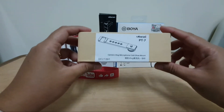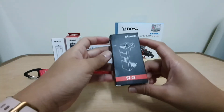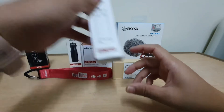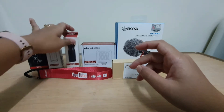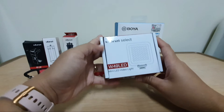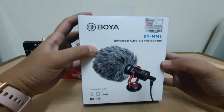Next is the Camera Vlog Microphone, code SHOEMOUNT. Then this is the camera mount or the cell phone mount. And the tripod. This is the handheld grip. And the LED video light. Next is the microphone of course.